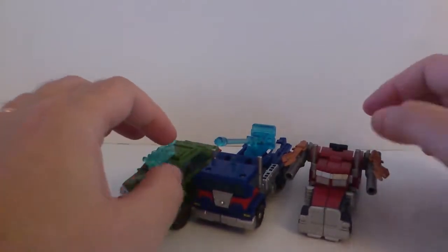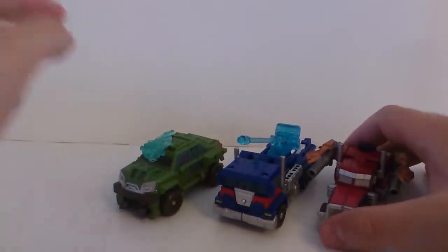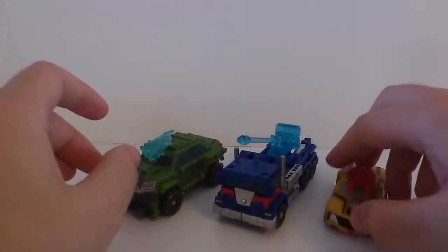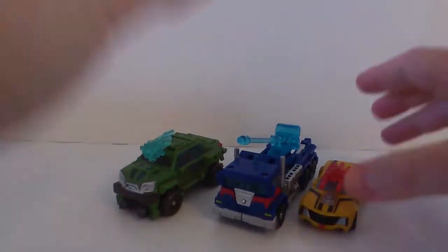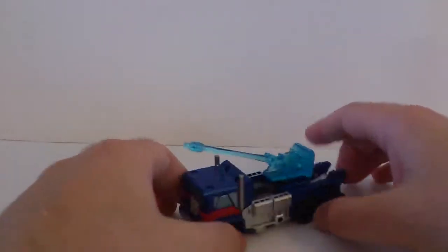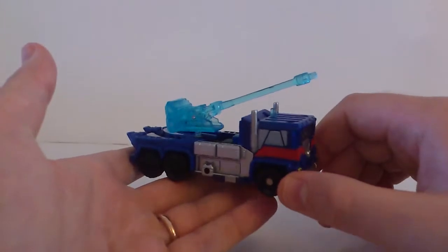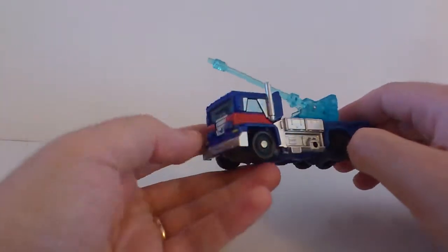Here's a comparison next to Bulkhead in vehicle mode — pretty cool. And I've also got here one of the Transformers Prime Legends figures from the movie — looks pretty cool with the size comparison. And there he is next to a regular Cyberverse vehicle.